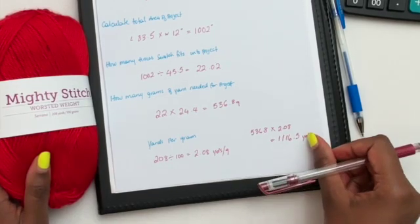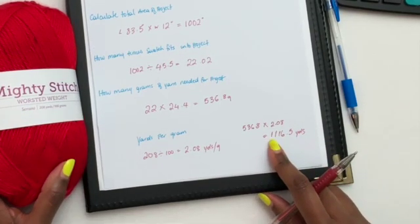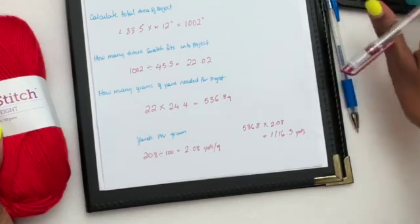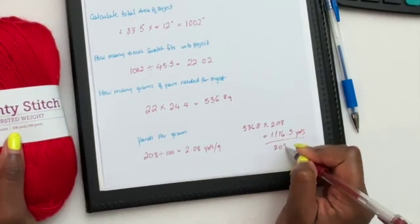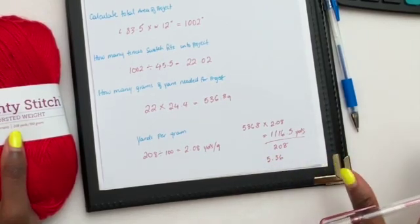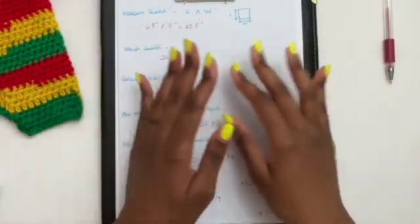Our final step is figuring out how many skeins to buy. We divide 1116.5 yards by 208 yards per skein, which gives us 5.36. I would buy six skeins — it's 5.3, but we always want to err on the side of caution and get more rather than less. So you would need to purchase six skeins of yarn to complete your project.